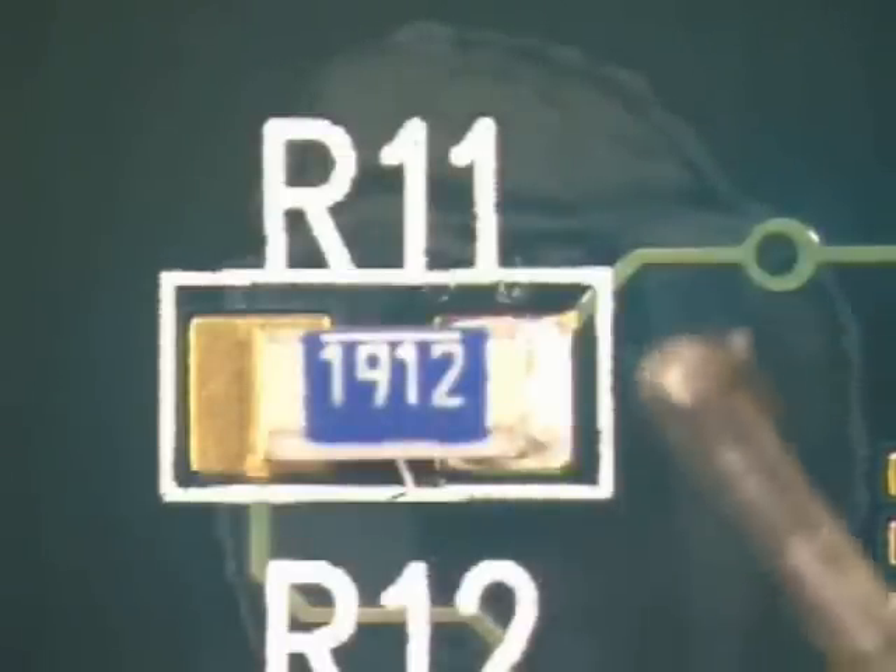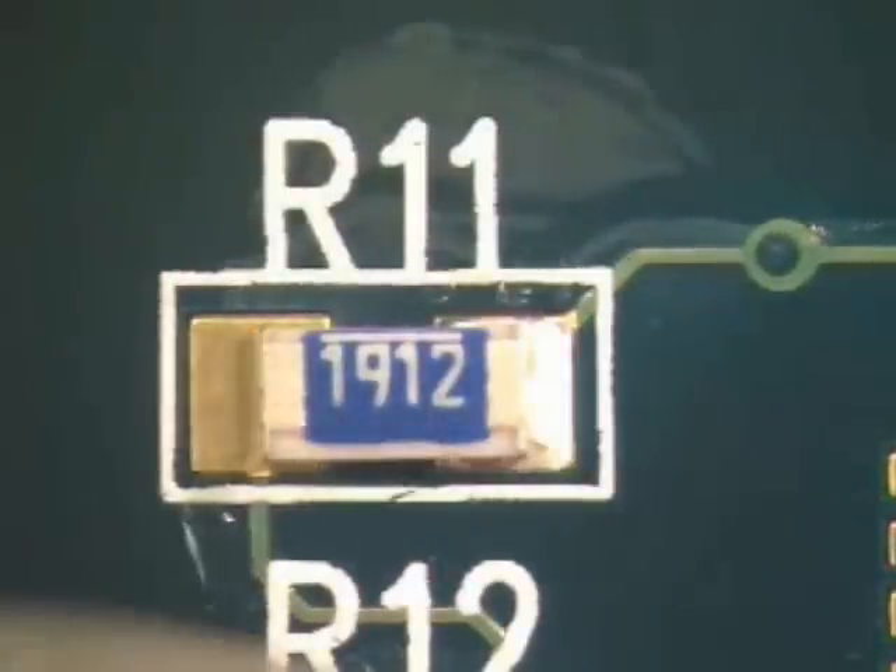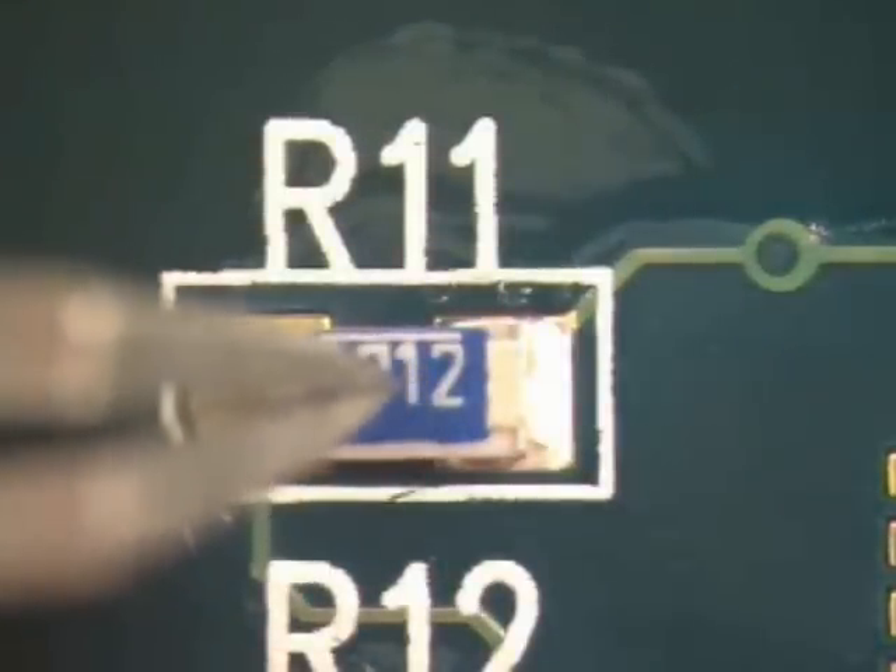Using no-clean flux, flux the area to be soldered. With a tweezers or other fine-pointed device, gently hold the component in place.